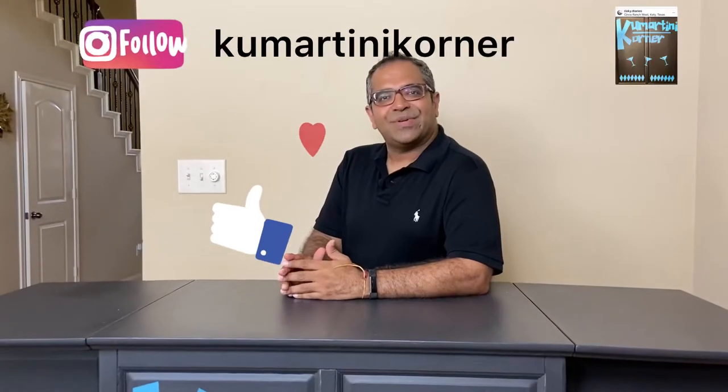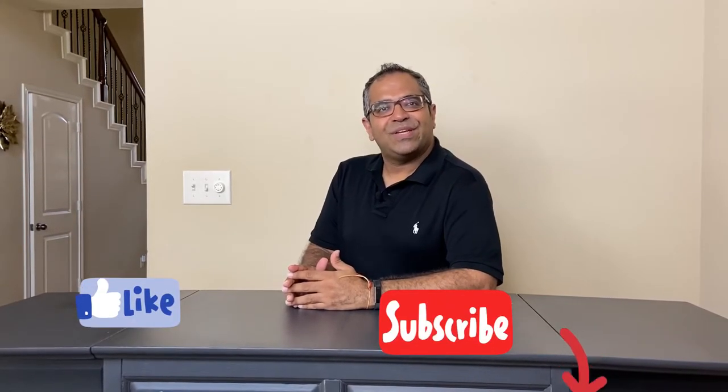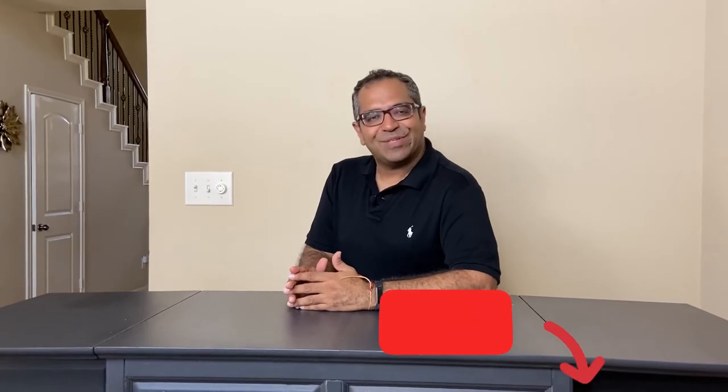My wonderful followers, I'd love to hear from you, so please do send me your comments. Please like the channel, and those of you that are new here, please don't forget to subscribe. This is Kumar, signing off from Kumartini Corner. I look forward to seeing you again — take care, and have a great day.